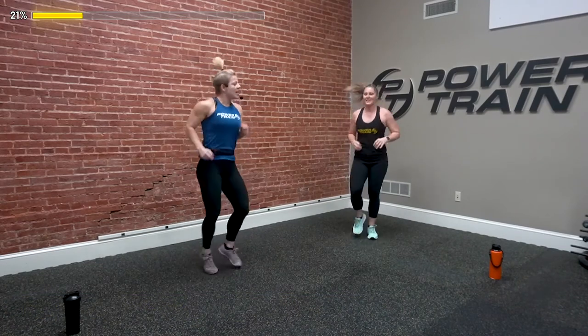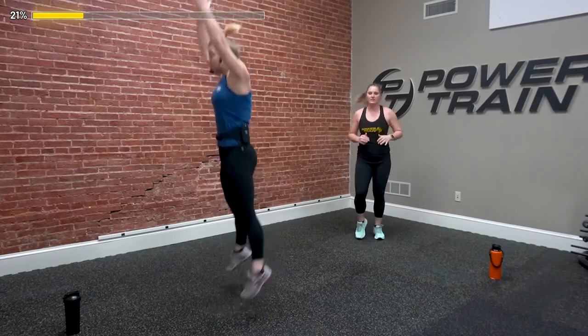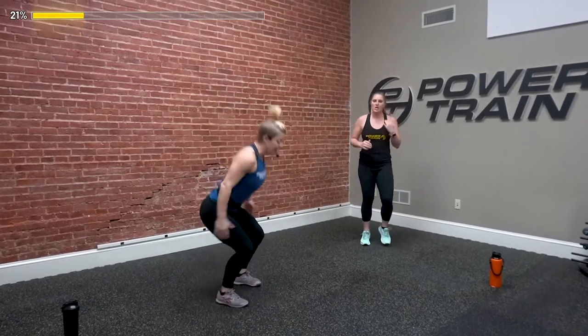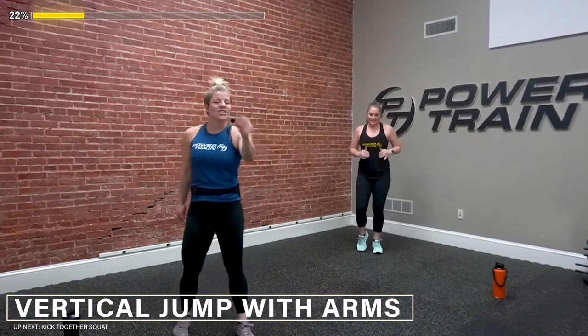Jog it out, jog it out. Good job — how you feeling Alexa? You sweating yet? We need a fan in here — it's air, I just didn't turn it on, it's always what happens. We've got 10 seconds, we're going to go into that explosive jump — or maybe you're just bouncing up and really feeling those calves. And go!